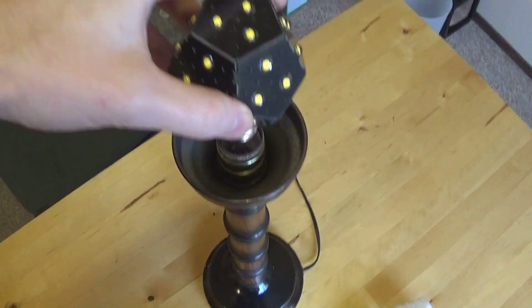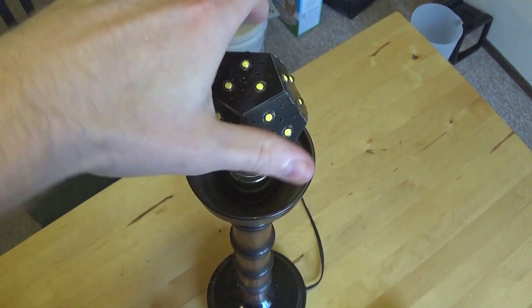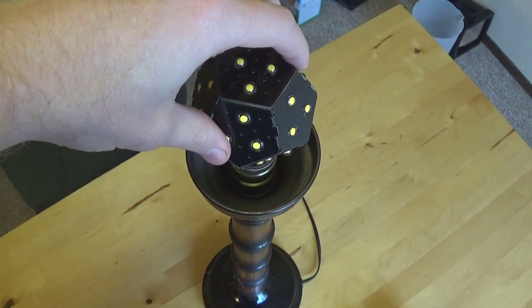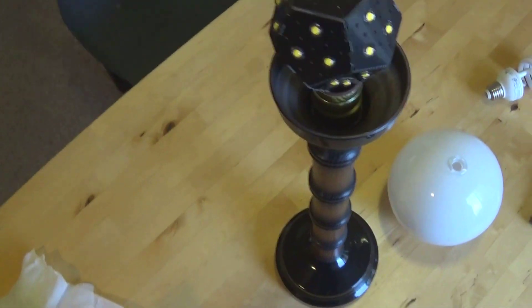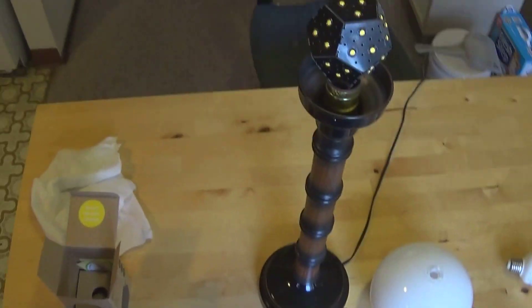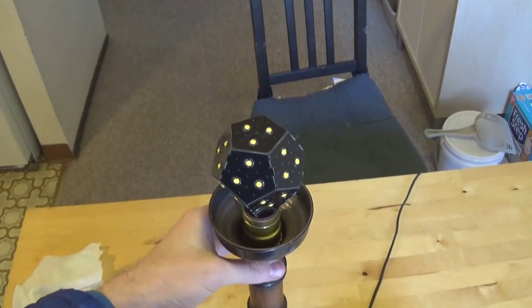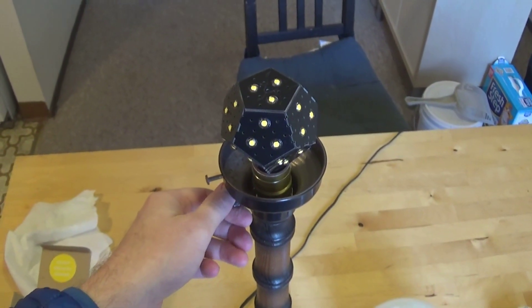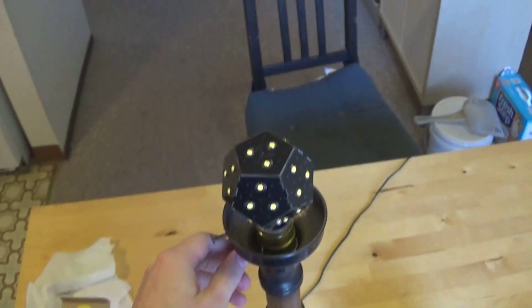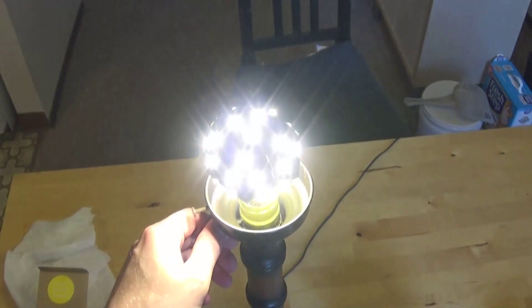Here I've got my fixture and I'm just going to screw that in there. It seems to fit just fine. I'm going to turn it on — this is the first time this bulb's going to be turned on. Whoa, bright!